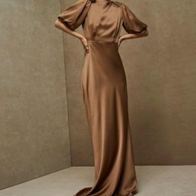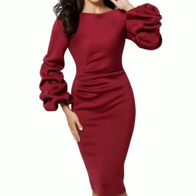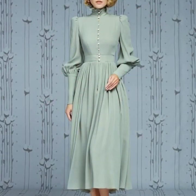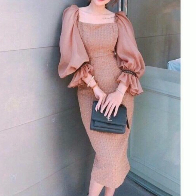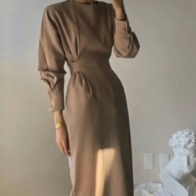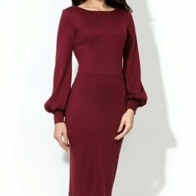Friends, if you are loving these dresses, please do also like my video and subscribe to my channel if you haven't subscribed yet. And if you have subscribed to my channel, please also click the bell icon. After clicking the bell icon, you will get notifications of all of my videos and you will never miss any video or any collection on my channel.